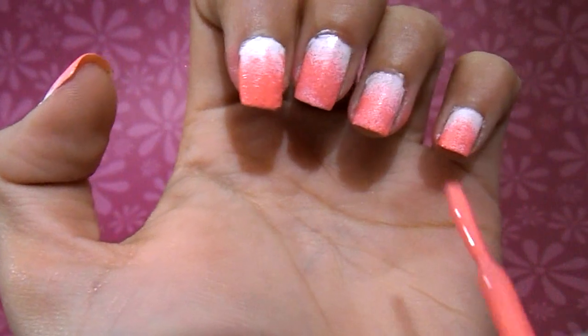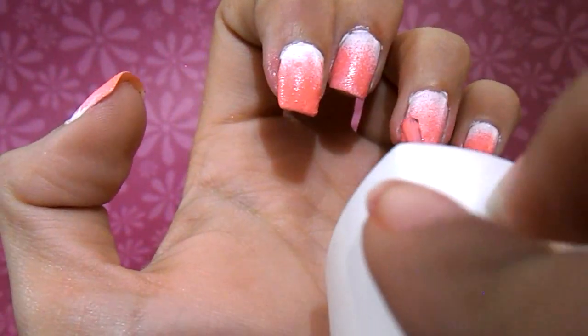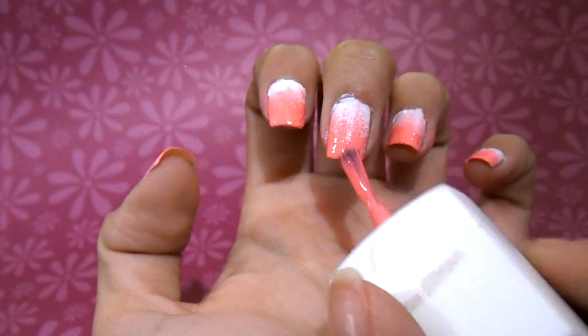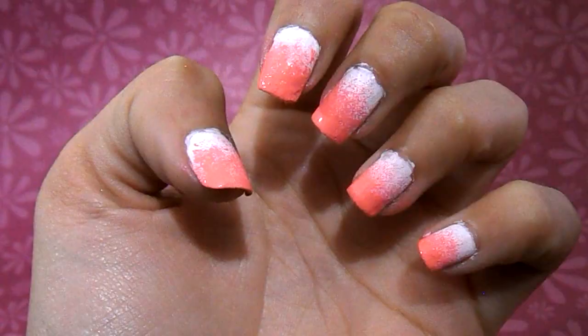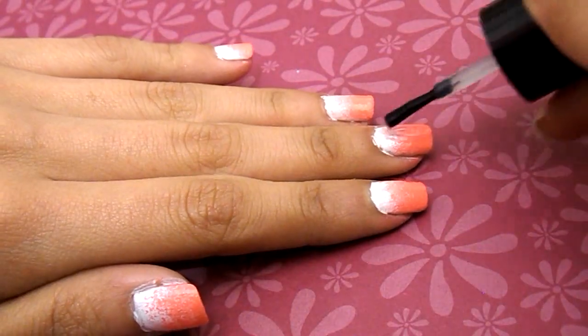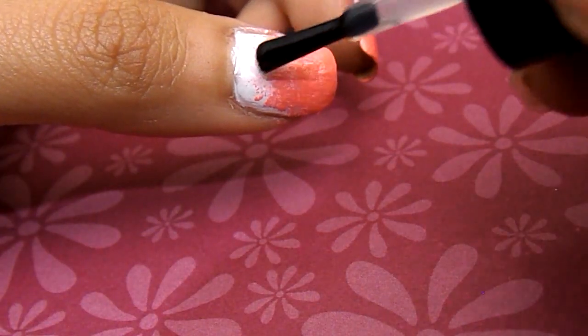To finish the ombre effect, I'm just going to be taking my nail polish and, towards the bottom, painting it fully so it can actually look darker and then just fade its way up and look like ombre. And then I'm just going to be taking my favorite clear coat and making it nice and shiny.